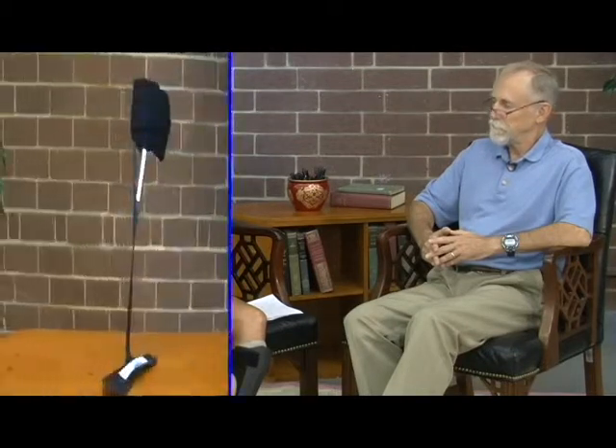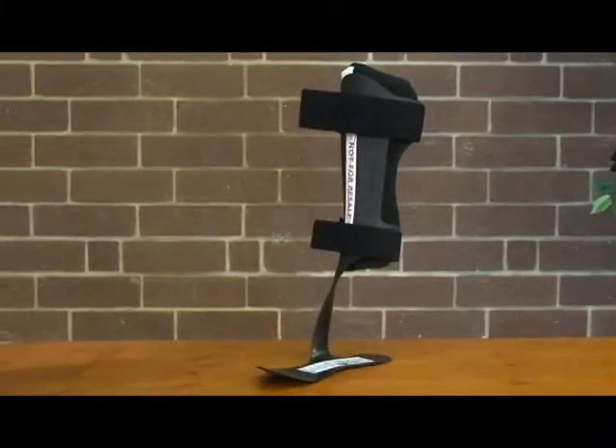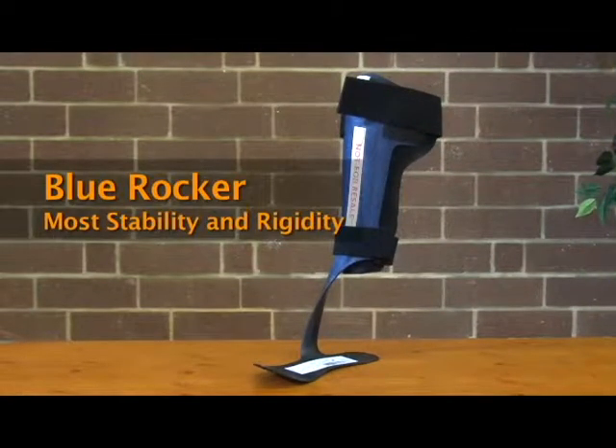We are using Allard's products. They make three different types — it's a dynamic response AFO. There's a very flexible version called the Ipsilon, a medium flexibility and support version called the Toe-Off, and then the very supportive, slightly more rigid version called the Blue Rocker. So these were the three options we had when figuring out what was going to work best for me.